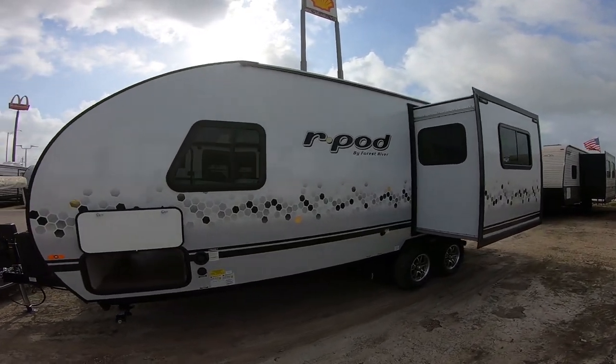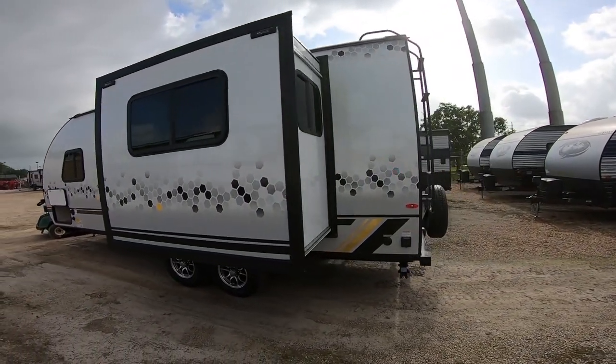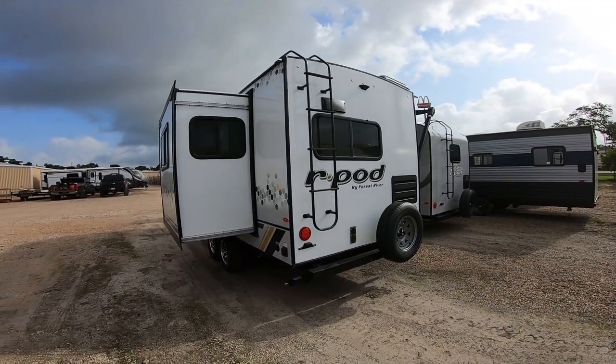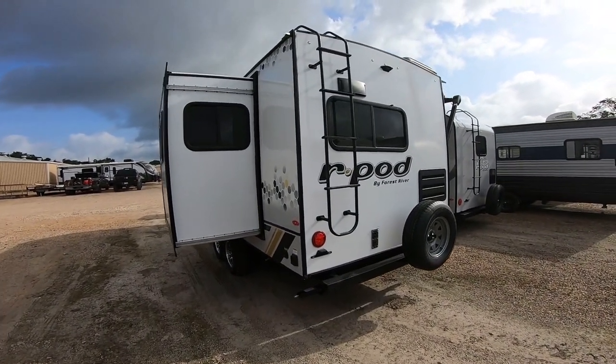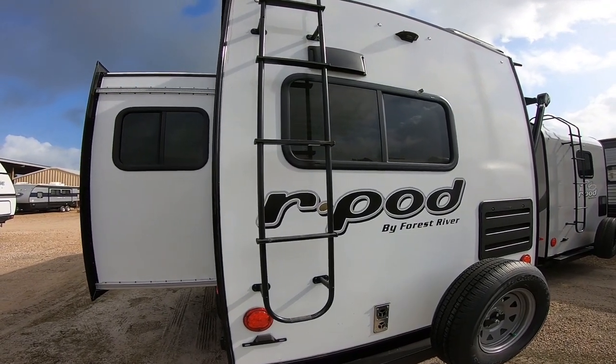The roof on this one is PVC — it's virtually maintenance-free, which is great. The larger R-Pods have been doing that. On the smaller ones you will have the one-piece fiberglass roof. A couple of other things: you do have a ladder on this one. They've been doing that on the larger R-Pods as well, and that makes maintenance a lot easier.